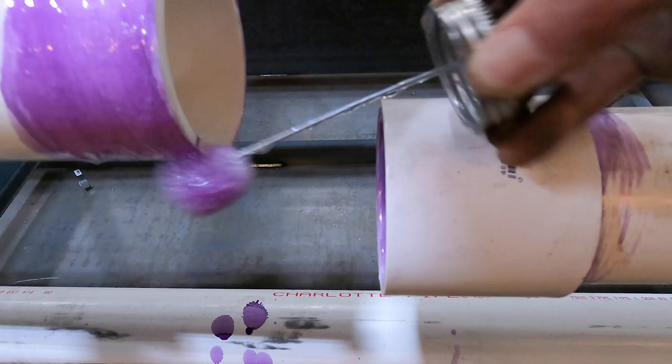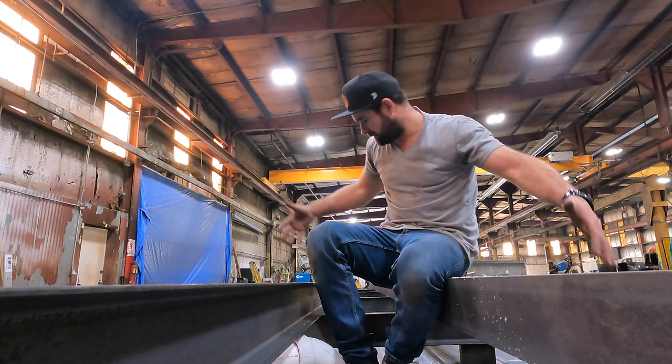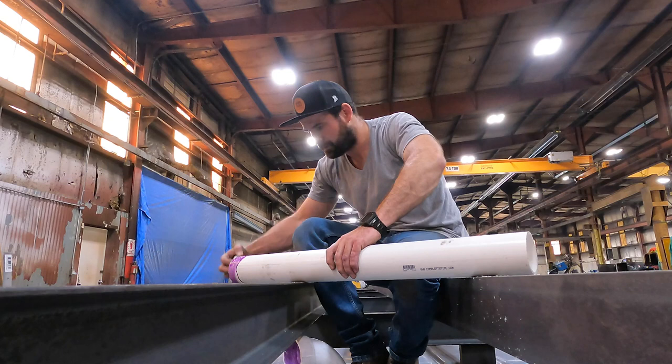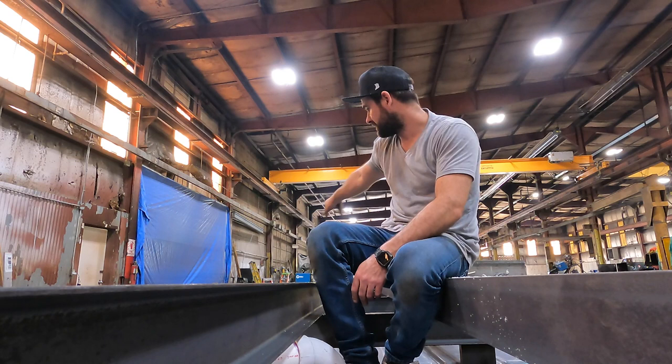I had to put these two 250-gallon holding tanks into this barge before the entire thing is welded up. These are going to be the waste tanks — they'll take all the waste from the tiny house. The pipe I just installed is going to go to the outside and pump everything out with a vacuum. The first pipe I installed, which goes horizontal and runs along the lower section of the barge, is the fill pipe — or waste pipe — coming from the house to the tank.